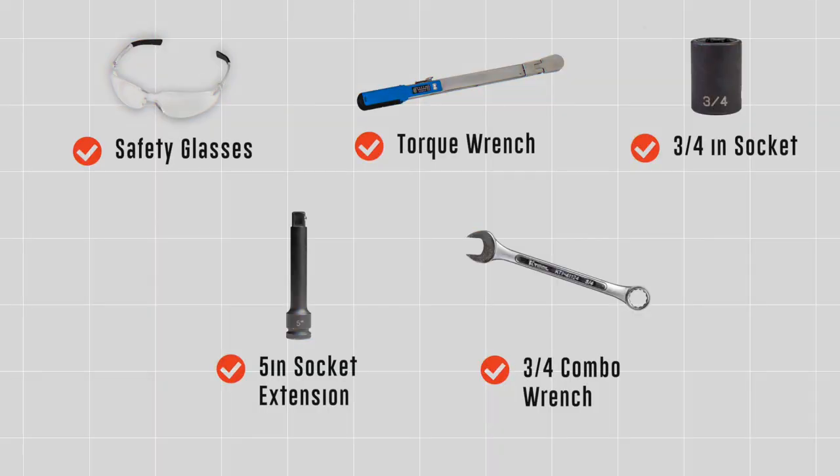Hi, my name is Lucy. I'm with the U-Haul company and today I'm going to show you how to install a hitch on a Ford full-size van. You will need the tools seen here to complete this installation.